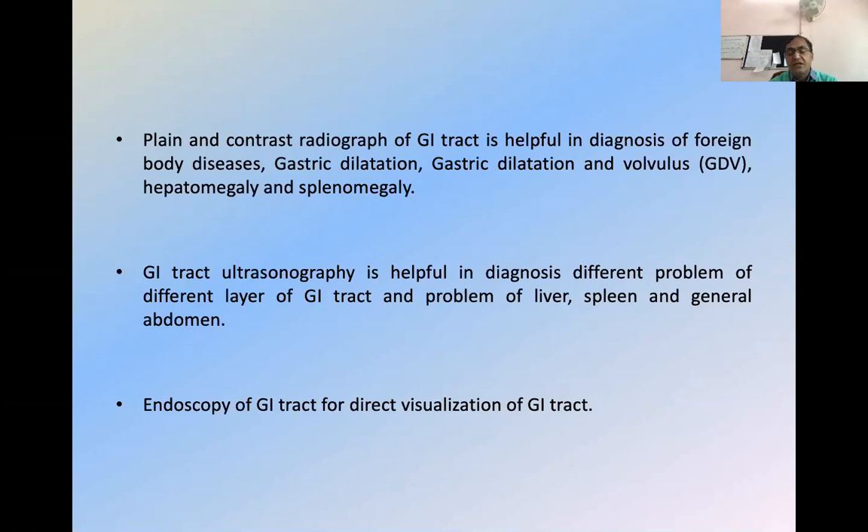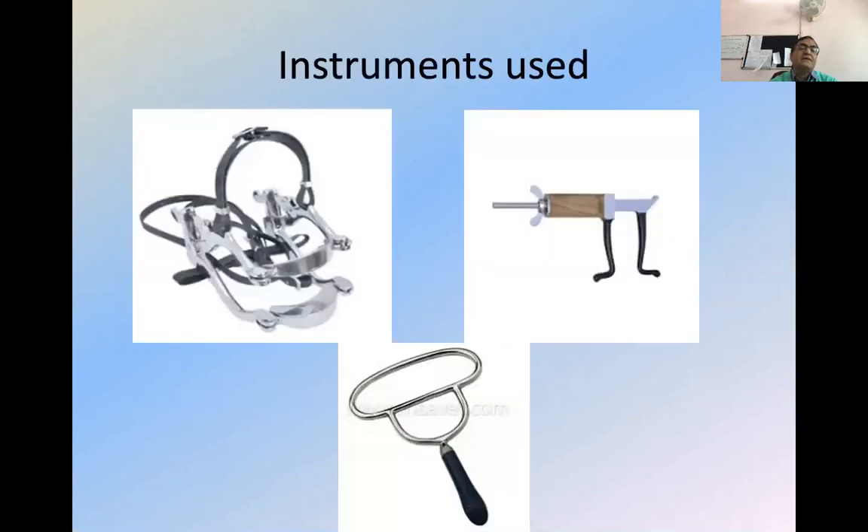Then at last, endoscopy — that is direct visualization for GI tract ulceration or for foreign body retrieval, as well as for going for biopsy from that region. All these are the special examinations. This is not simple examination, but before going for special examination, we have to learn the simple techniques of GI tract.